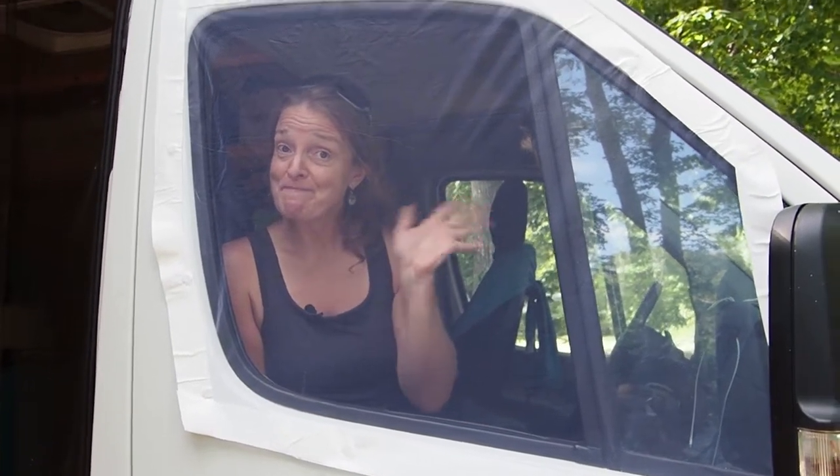Thanks for hanging out with us today. If you like this video, please give us a thumbs up — that would really help us out. If you like videos like this, consider subscribing to our channel because we're going to be doing more videos like this. We do cooking videos and van build videos, and we would really love it if you would check us out. Thanks so much and we'll see you on the next one. Bye.